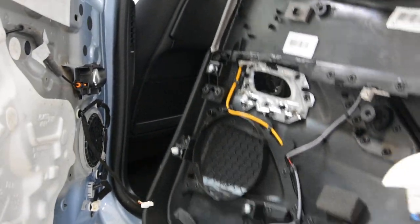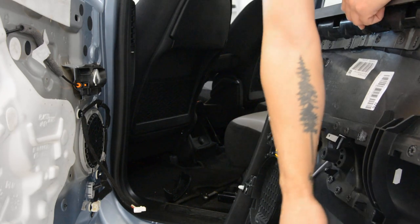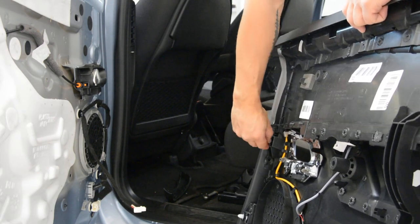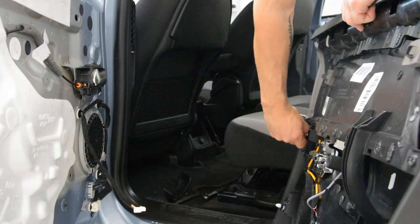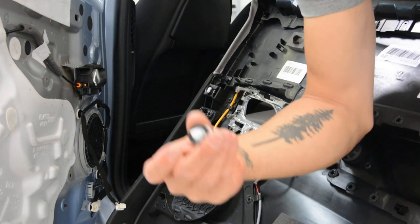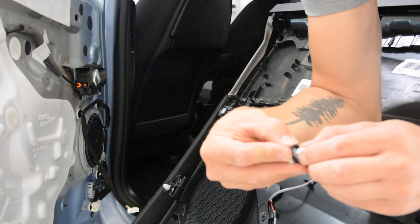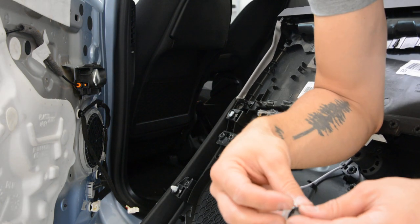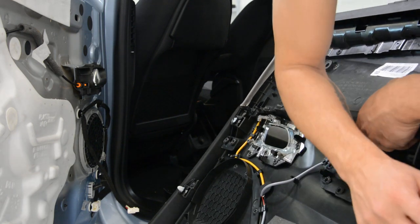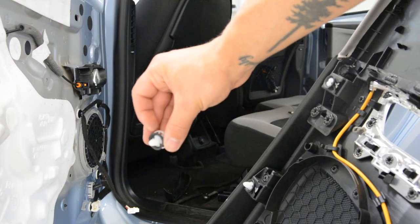This is your door panel. You can see one, two, three, four, five clips. I don't know why the plastic is very strong — this is how it looks. Usually you can see there is nothing to do about it — you need to pull, but they break from here. I don't know if you can see it, but they break.